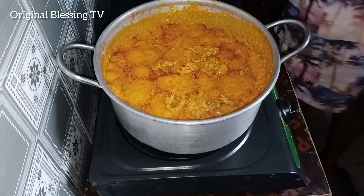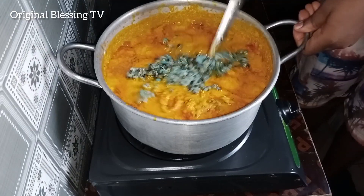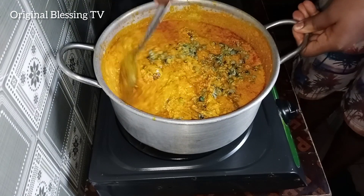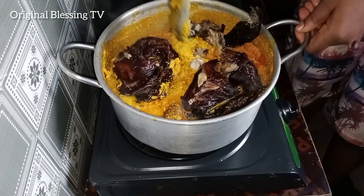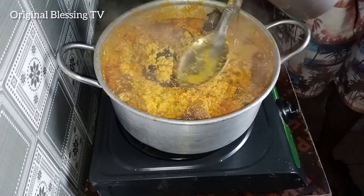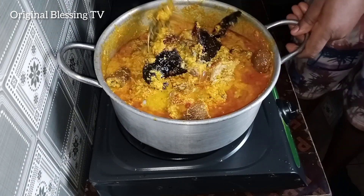Voila! The egusi will look well cooked. Then add in your periwinkle — I'm using the removed periwinkle, which is optional. Add your smoked dry fish, stir everything together gently to combine. Keep stirring and keep adding water if it's too thick for you — stir everything.